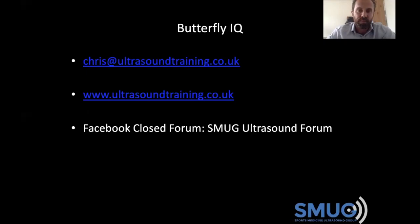If anybody completely disagrees or agrees with me, or has any questions about handheld machines, feel free to drop me an email. There are certainly more resources on our website. We also have a Facebook closed forum — just search 'SMUG ultrasound forum' on Facebook, request to join, and we'd be more than happy to have you. It's a really nice forum for sharing scans and ideas, and there's always lots of chat about ultrasound machines. Thanks very much for listening — I hope you found it useful. My next review is going to be on the Philips Lumify, and then we're going to do a head-to-head of the Philips Lumify versus the Clarius version two. I think those two are the best handheld machines on the market at the moment, so hopefully you'll find that interesting too. Thanks very much.